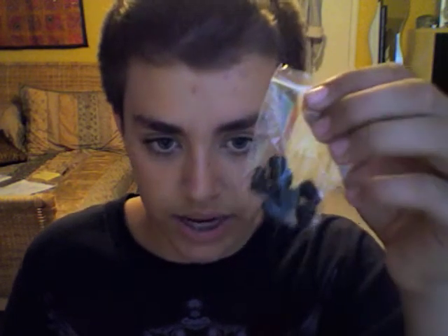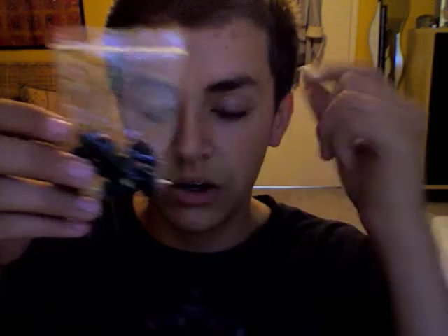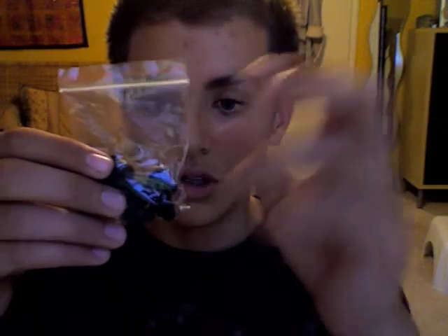Inside the carrying case, you get one bag — not two like some people get with the fake, because they're starting to get better about this. One bag with two of the airlock pieces, and then two earbuds themselves. And then the headphones themselves. Here they are — fake Beats.